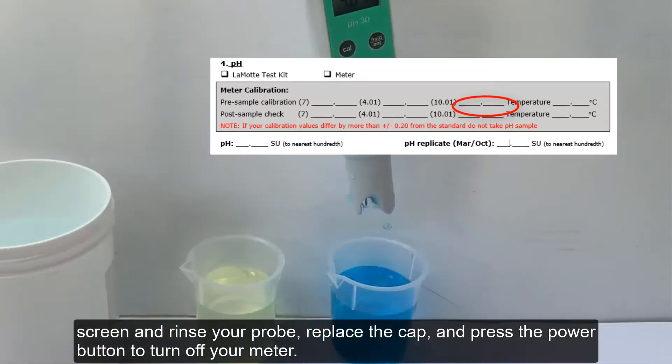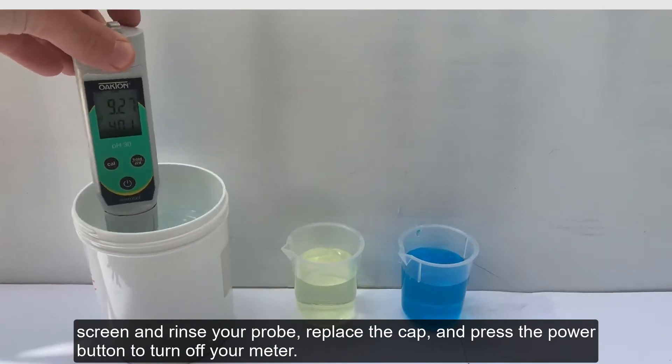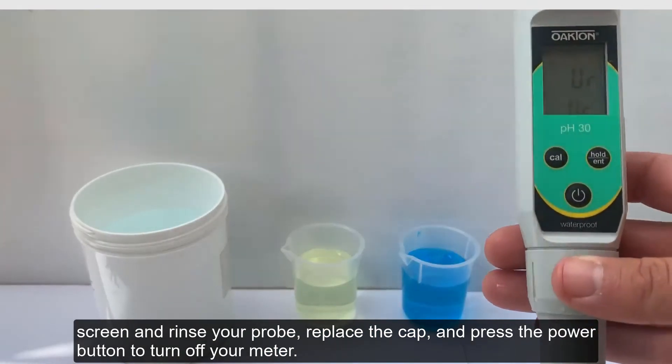Record the number that flashes on your screen, then rinse your probe, replace the cap, and press the power button to turn off your meter.